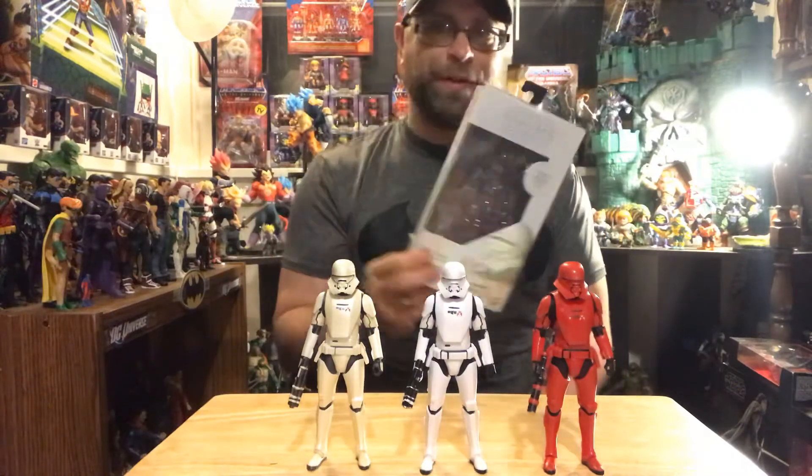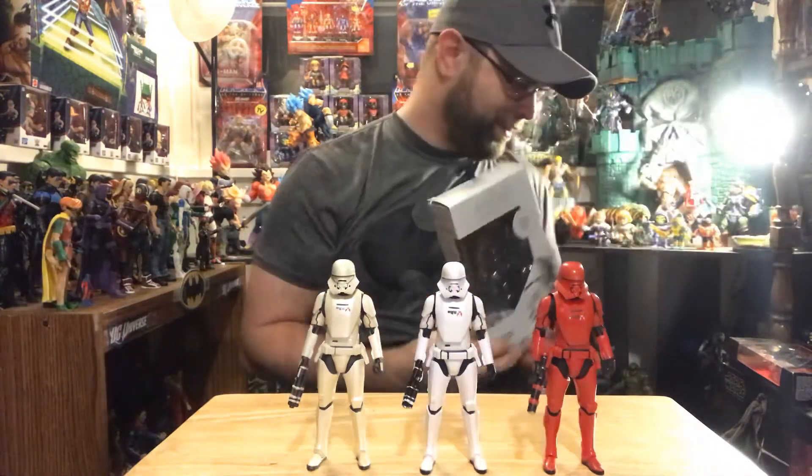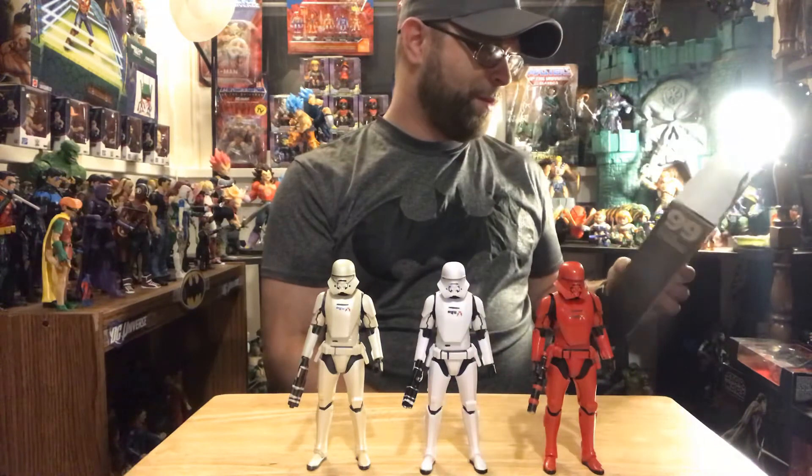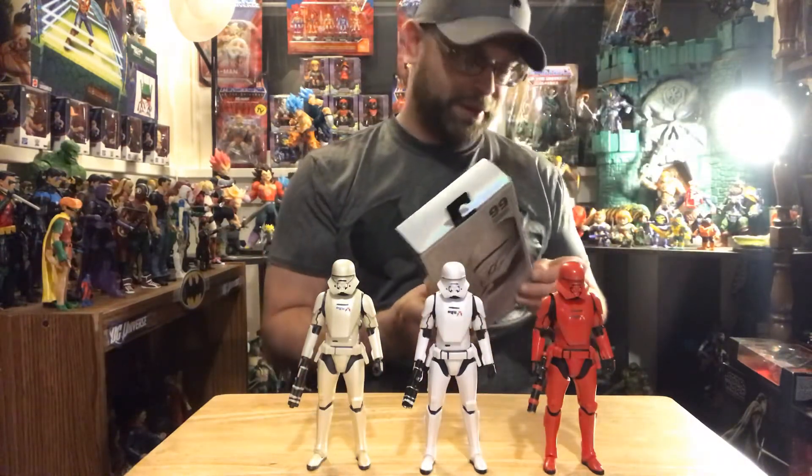Alright, you guys let me know what you think of the figures in the comments. If you think it's crazy that I'm opening all these, let me know - maybe I should have looked them up first. I did check eBay and they vary a lot in price: I've seen them for 50 bucks, 30-40 bucks, even as low as eight. If I can get 50 bucks for these, that would've been 150 bucks. Anyway, if you like this video hit the like button, leave comments, and don't forget to subscribe. As always it's your boy Master Marvel here - catch y'all in the next video, peace!